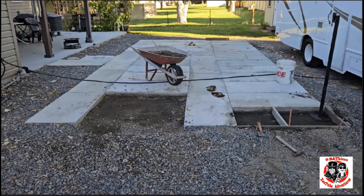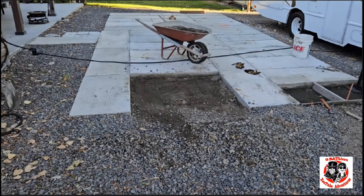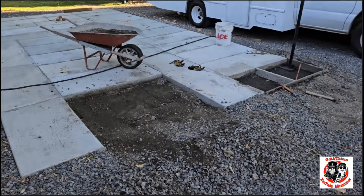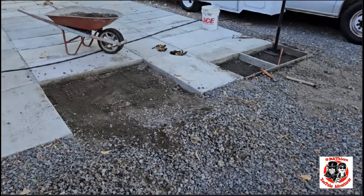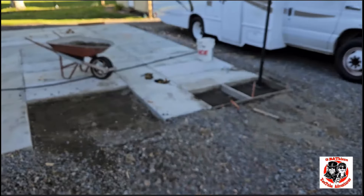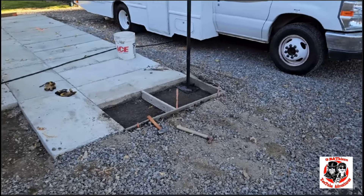There's the slab right there. You've been watching me since early last year work on this — this is late in 2023 — and we're gonna get her done. It's supposed to rain the next couple of days, so I'm going to get all this scraped out and leveled out, then let the rain pound on it. Plus I'm watering it down and tamping it. I made this tamper.